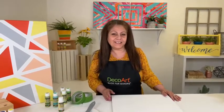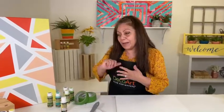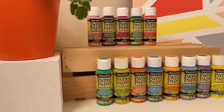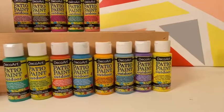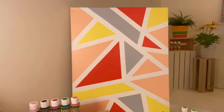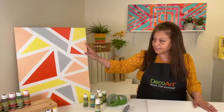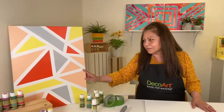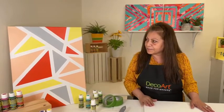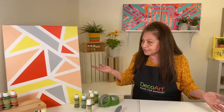Hey everyone, Plosh Nighter here at DecoArt. On today's Facebook Live we're going to be talking about patio paint, which is specifically designed for outdoor use. You can create a lot of fun things with it, like artwork — which we're going to be doing today — as well as little pots and accessories for outdoor use. We're going to be creating this style of geometric artwork here. It's very simple but really bright and colorful and does add a pop of color wherever you put it.